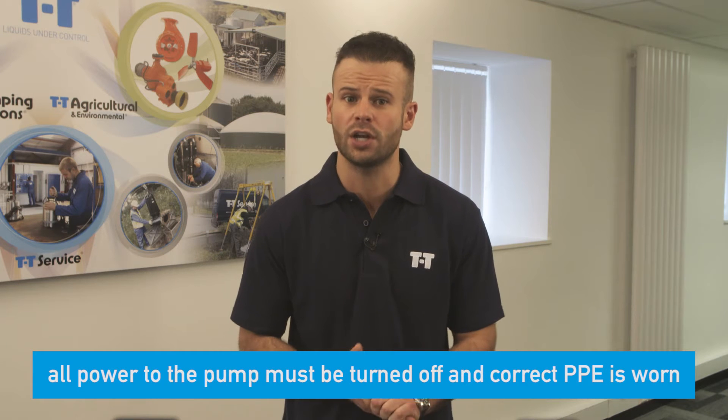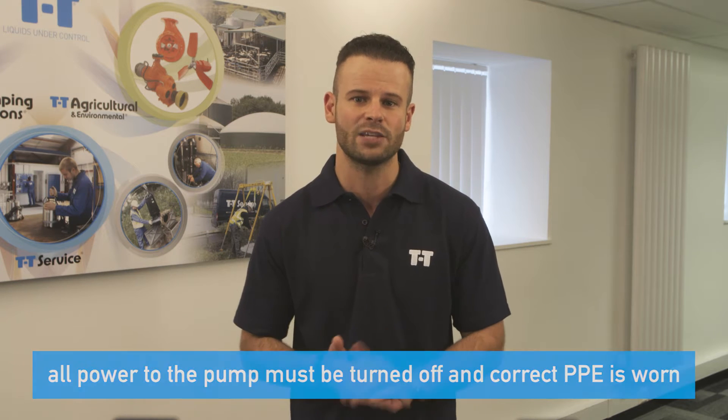Before you start, please make sure that you're both electrically and mechanically qualified for this job. You must also make sure that all power to the pump is turned off and the correct PPE is worn.